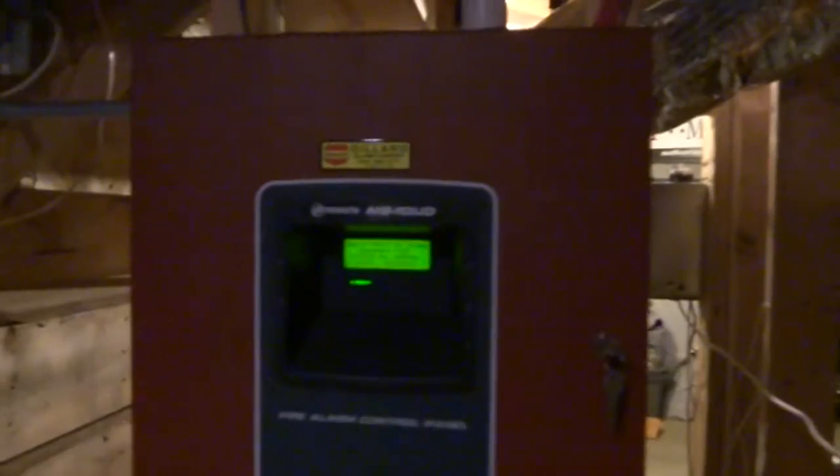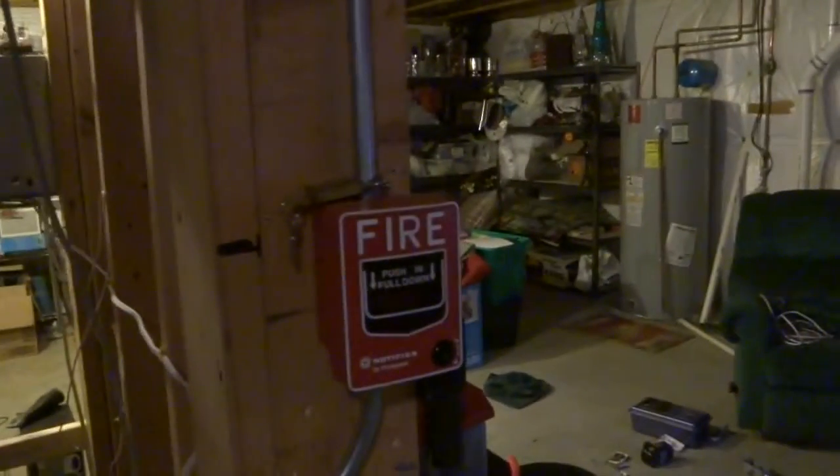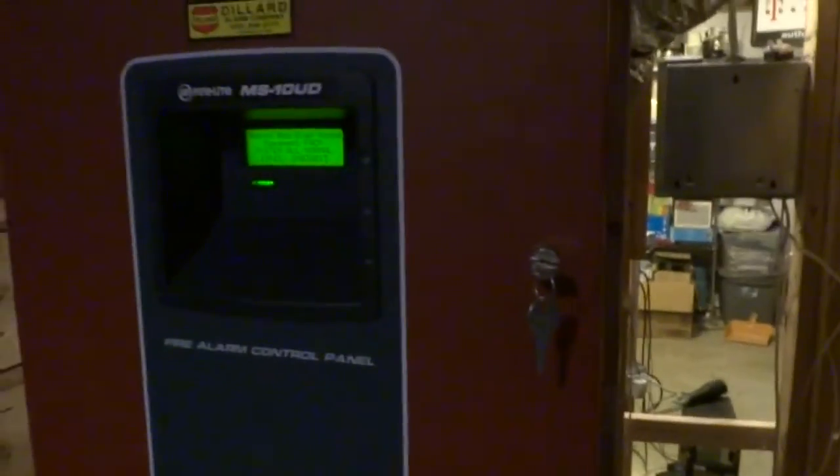All right everybody, this is 224 Way Aaron, and this video is about alarm verification and why it is important. I'm not talking about a brief delay before it goes off — I'm talking more about the smoke detectors. I know I'm not supposed to, but I'm going to spray something into one for this video. I'll get proper air smoke in a can soon, but for now I have this.